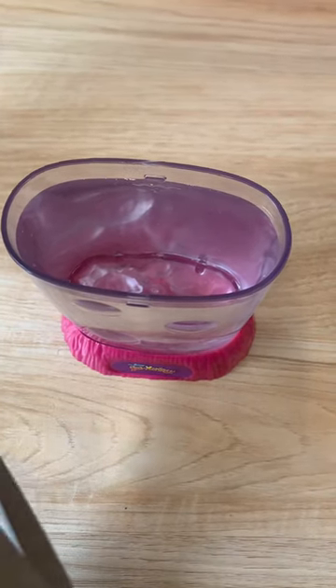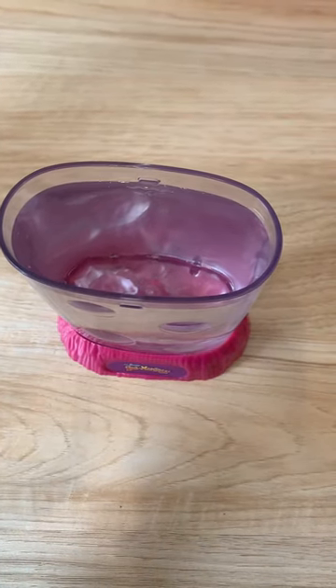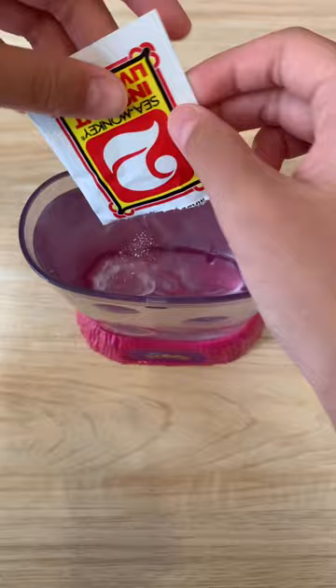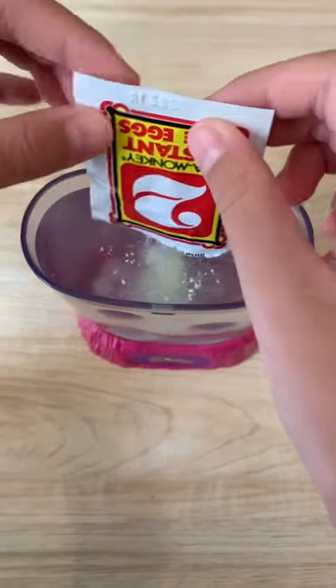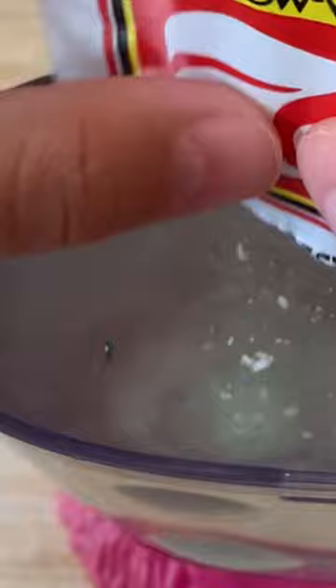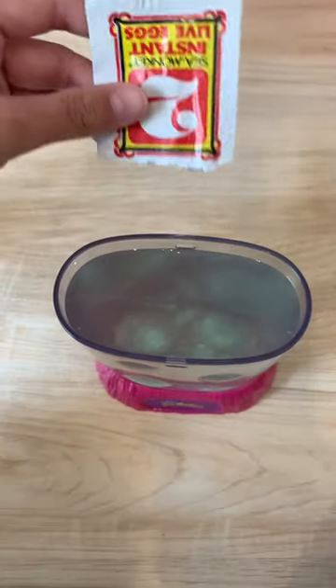I'm scared that I might accidentally cut one of the eggs and then it's going to be dead, so I'm trying to be as gentle as possible. What is this blue particle or liquid coming out of the packet? Did I do something wrong, or is this normal?